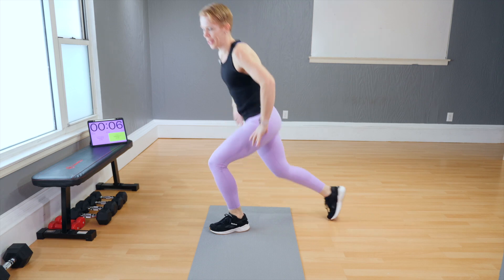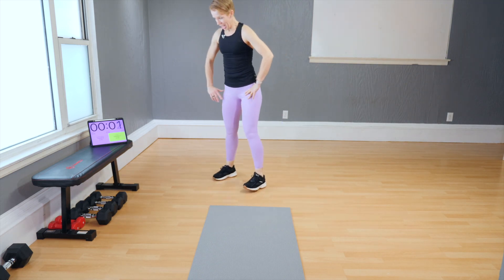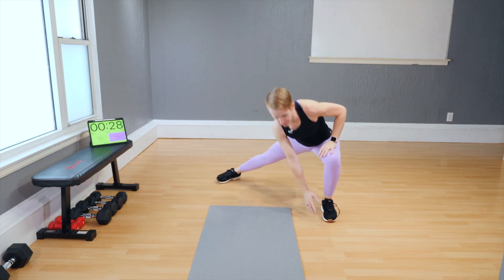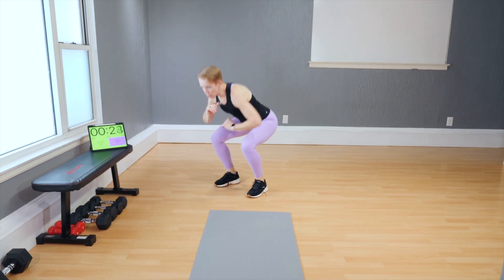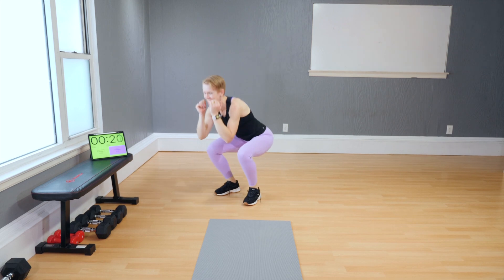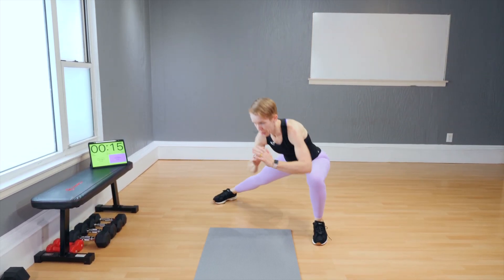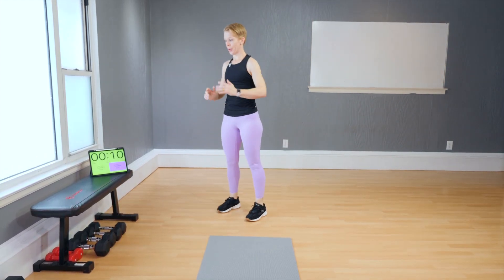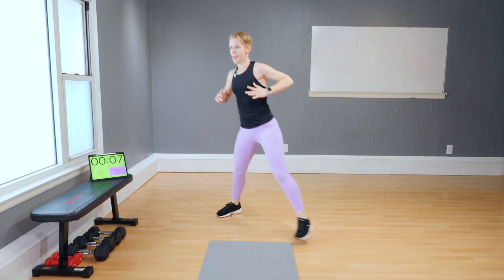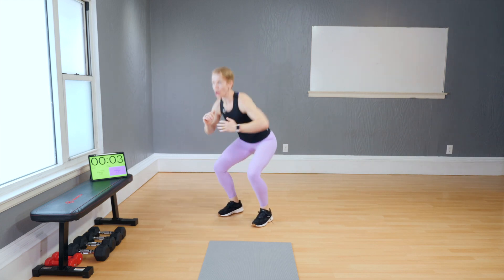One more round. Narrow squats to cossack squats — ready? Don't waste time. Go as fast as is safe for you today and push the floor away. Squat and go. Come along — and time.